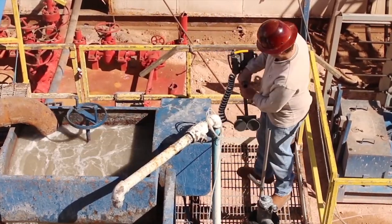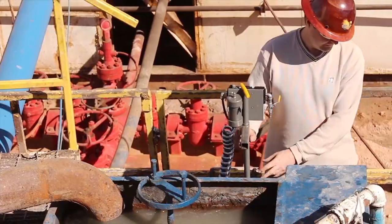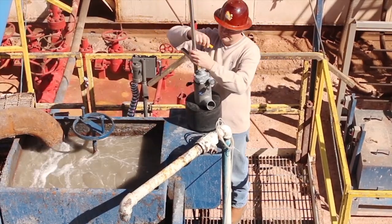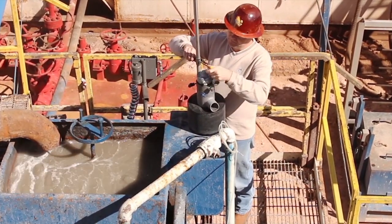Take the main stand with the magnets and attach it to the ferrous metal possum belly in the desired location. Loosen the set screw on the guide arm that attaches to the guide rod and make sure that it moves freely.